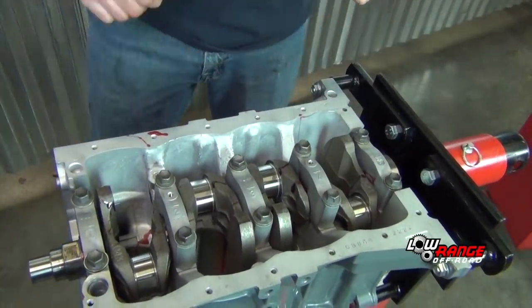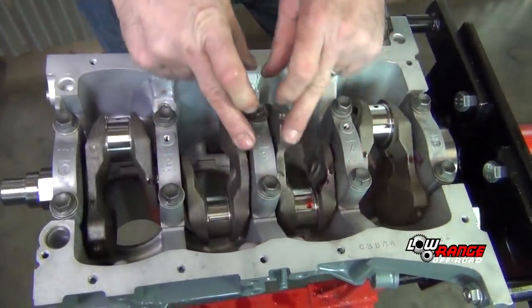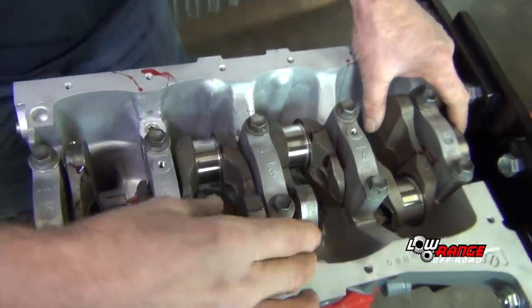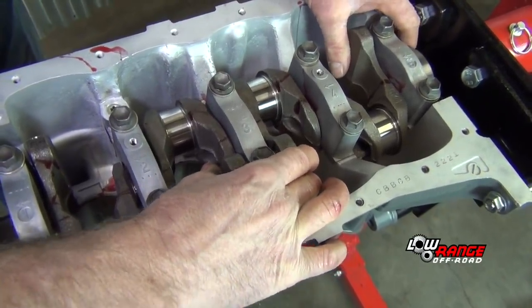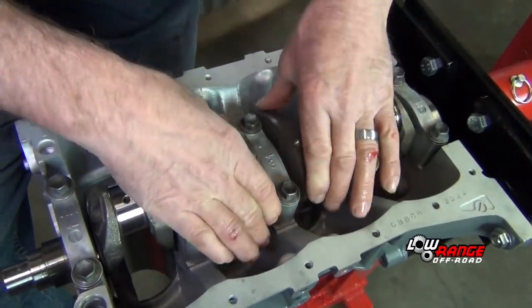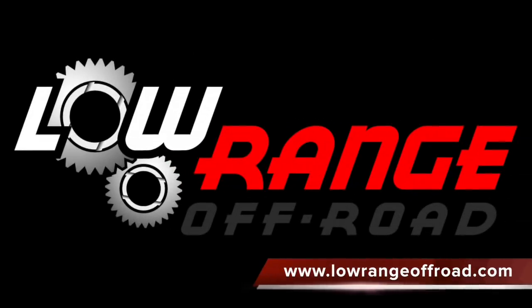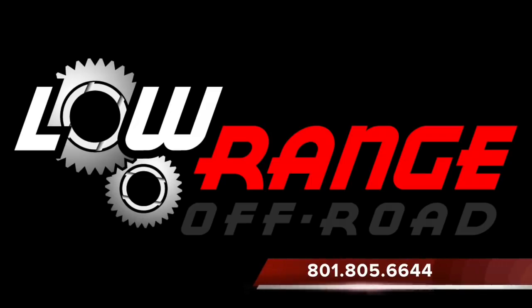Crankshaft is in. Tolerances are good — feels nice. We'll just kind of grab it and check thrust. That concludes our crankshaft installation. We remind you that all the parts and supplies required for this job can be purchased through our website at www.lowrangeoffroad.com or by calling 801-805-6644.